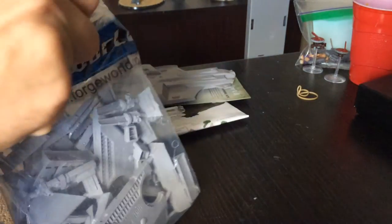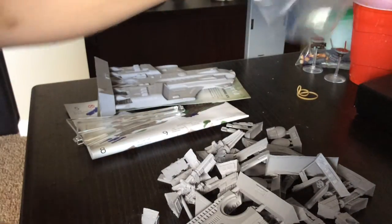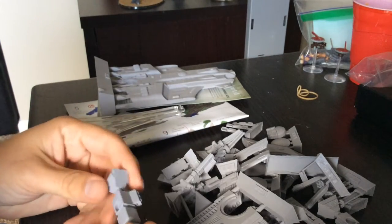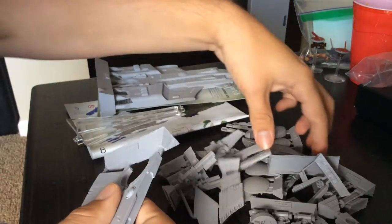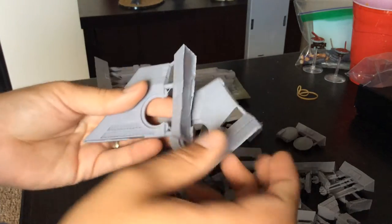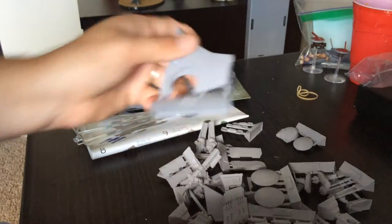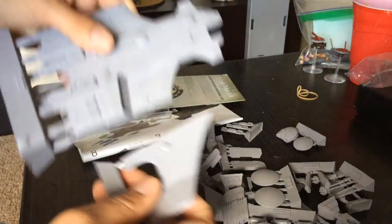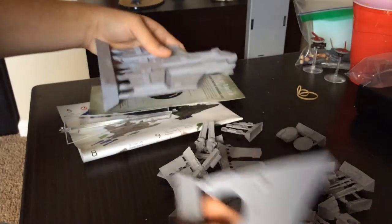Alright, and then all the bits in here — this is where we gotta be careful, I don't want to dump all these out and then lose half of them. Here are the most exciting pieces perhaps — the wings. So each of these is its own piece, should just go right on there like that. Looks like it will fit pretty well.